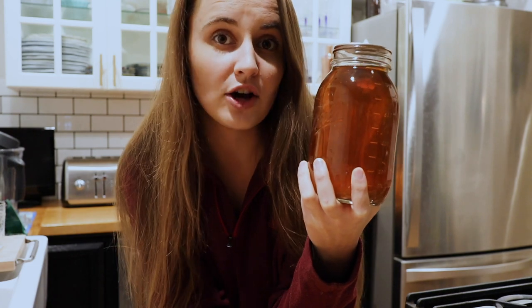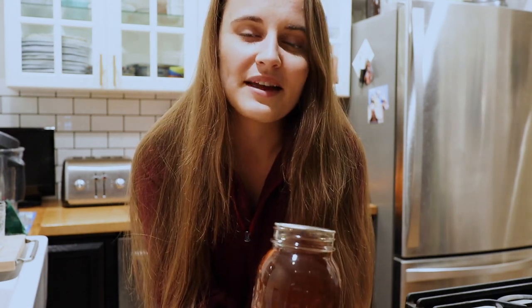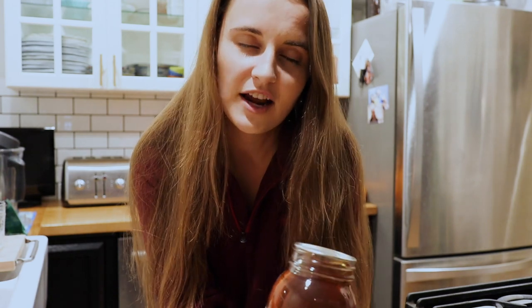I'm making a lentil loaf, which is lentils, a bunch of different vegetables, vegetable broth, and oats, all put together into what's similar to a meatloaf but based with vegetables instead. And then I'm going to make some homemade mashed potatoes with homegrown potatoes, and make a little bit of a ketchup for the loaf using homemade tomato paste.